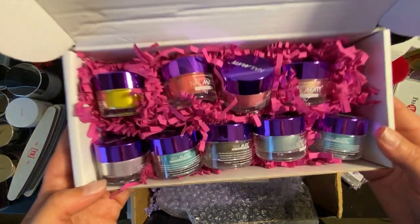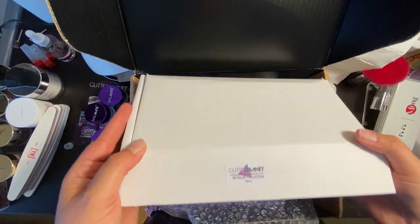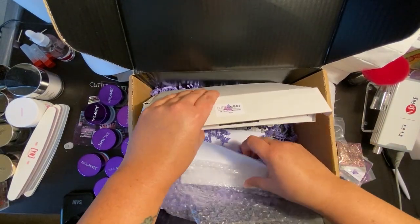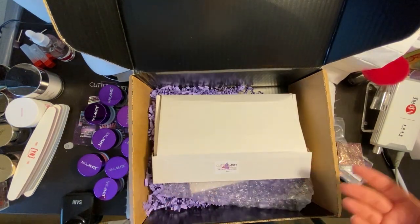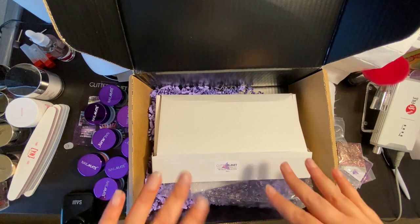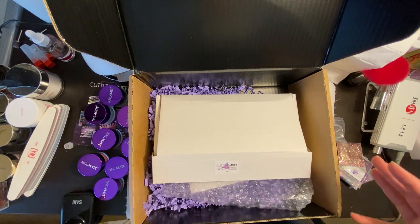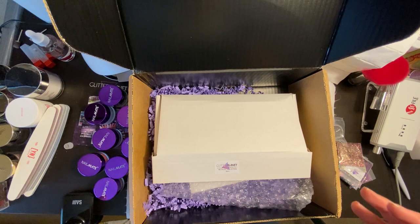I absolutely love that they offer this as a collection — it's so much easier for me. I know that once you've used a brand for a while that's not always ideal since you don't want to repeat colors, but for trying new brands I really like buying bundled. There was so much other stuff I wanted to buy but I held back because I've been buying things all over the place.